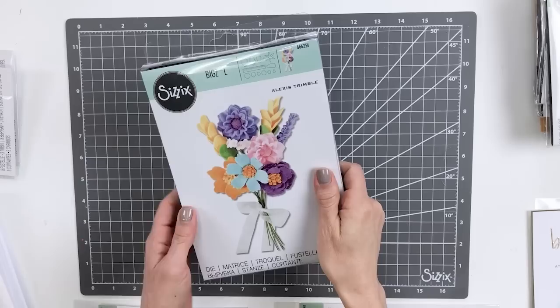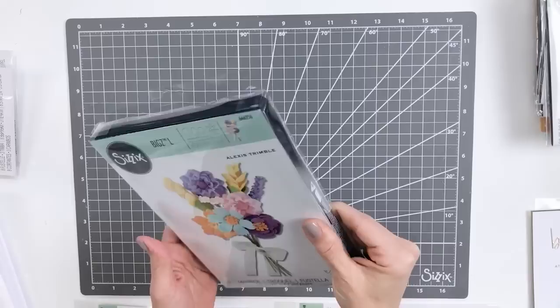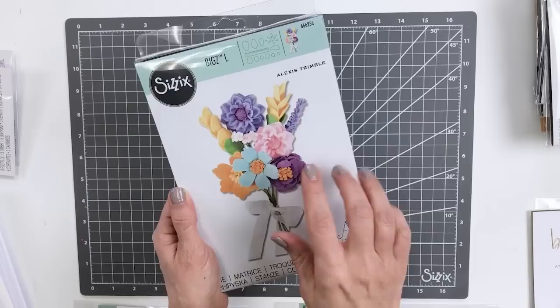First up, we have All In Bloom, and this has been designed by the lovely Alexis Trimble. This is a Biggs L die, so you can tell it's a little bit thicker, and this die gives you the ability to cut out thicker materials like your felts and your fabrics, or multiple layers of cardstock at one time, your sculpting foam, your crepe paper — so you can get multiple passes done at one time to more quickly and easily build up your beautiful bouquet. All these were done in felt, as you can see.